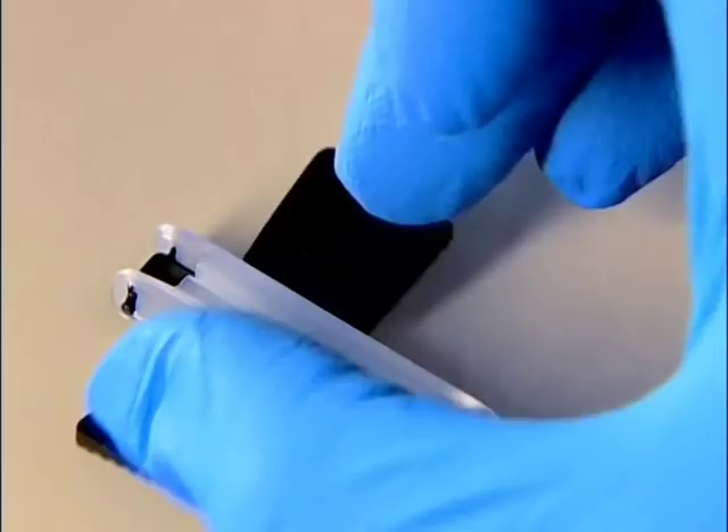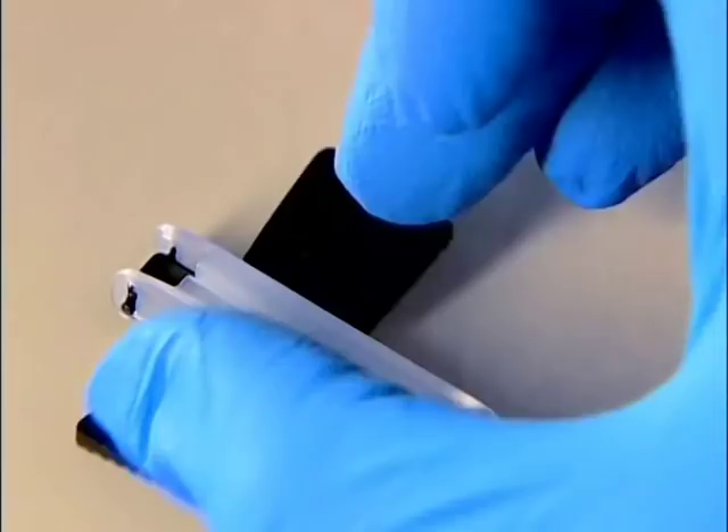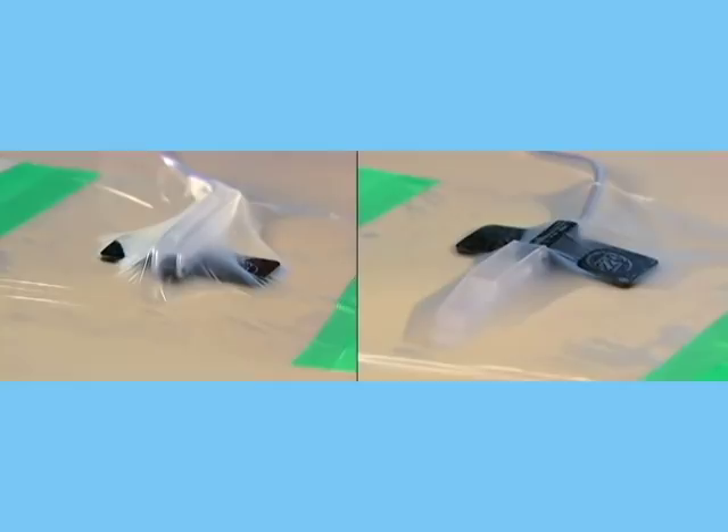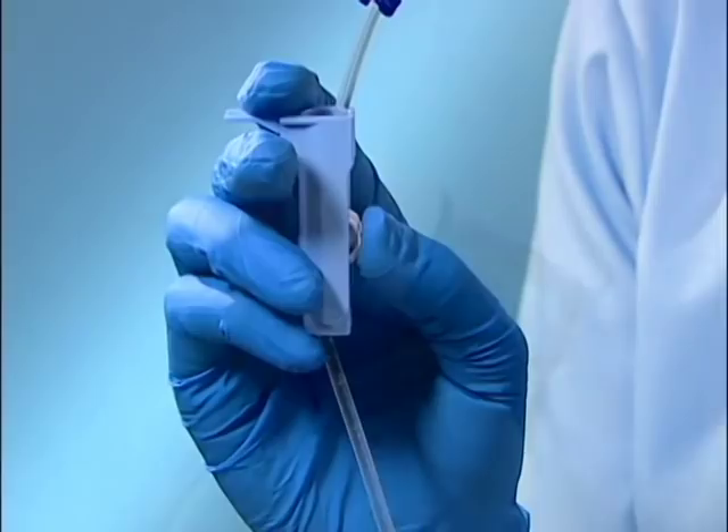Insert the needle into the port septum. Secure using approved protocol with the needle guard either remaining over the wings or lying flat out over the patient's skin. Regulate fluid flow normally. To access the Y-sites, swab the site using approved protocol prior to connecting standard lure lock syringes or tubing.